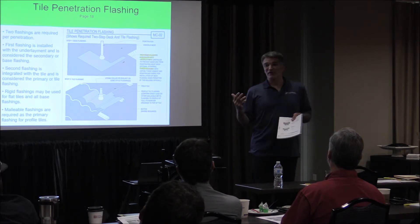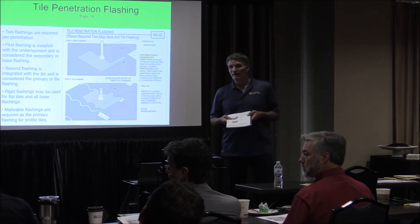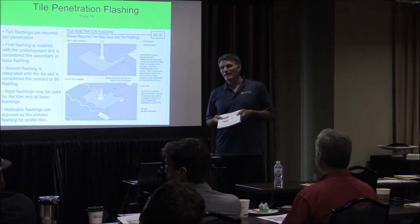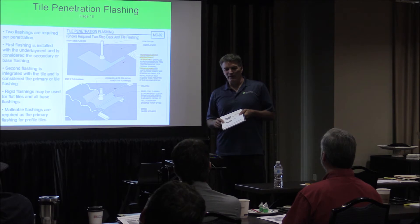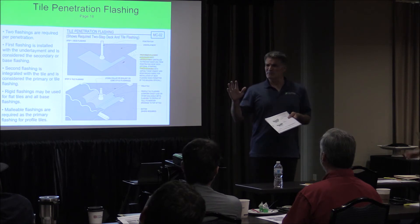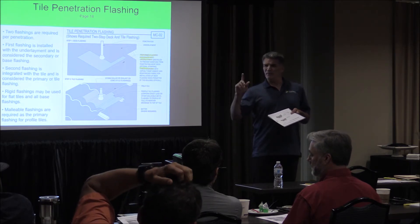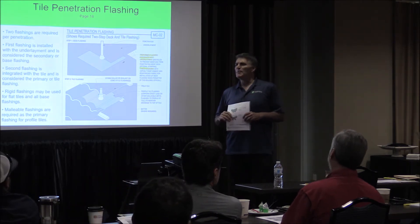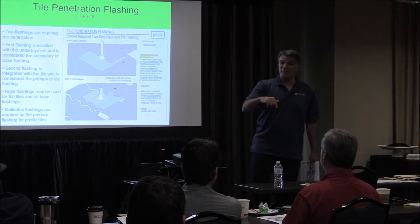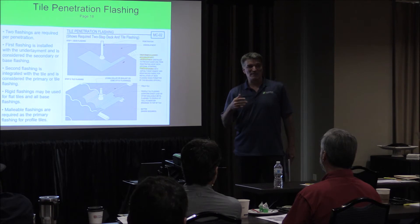I wouldn't want to do that here. I've seen some lower slope roofs at 4-on-12 with that setup. I remember hearing about Hurricane Harvey — there were some issues with tile roofs in Houston where there was damage and they wanted them replaced, but the insurance wouldn't pay to have plywood put down, and the roofer couldn't re-roof it because there wasn't plywood on it. Some of you guys are nodding, so maybe you're aware of that.